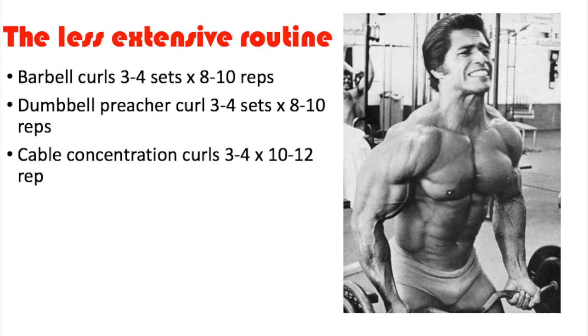One tip Ed Corney gives that's really good — and I'm actually going to make a full video on it — is: you'll know when you're proportional when people no longer single out any body part on yours. No one says 'you got a really nice back' or 'really nice legs.' They'll admire the whole package: great abs, great legs, great back. They won't single out anything — they'll just say you overall look good. That's for another video, but it's a really good tip.